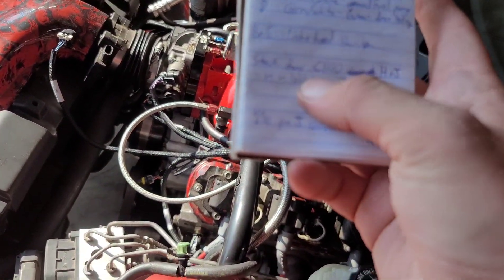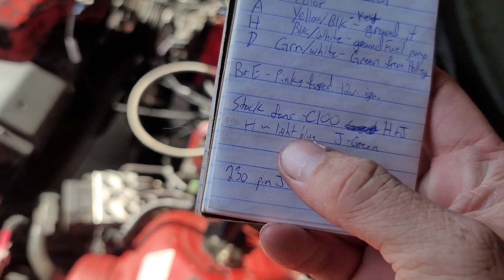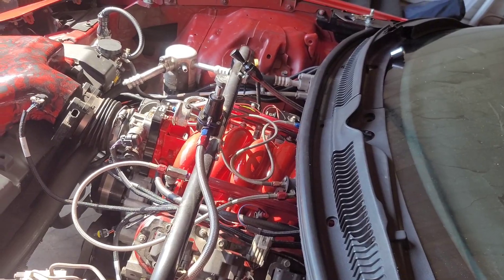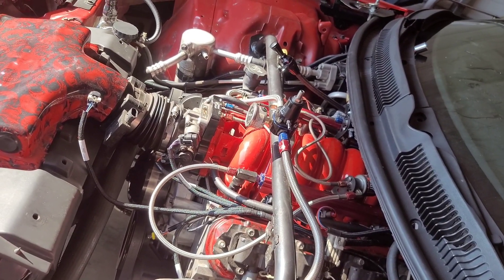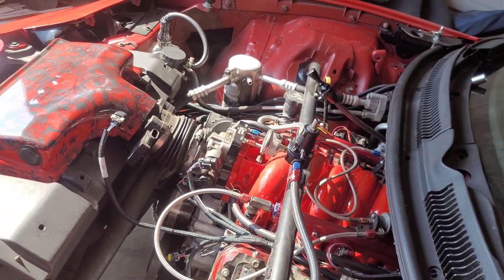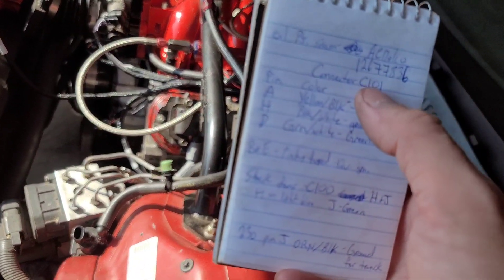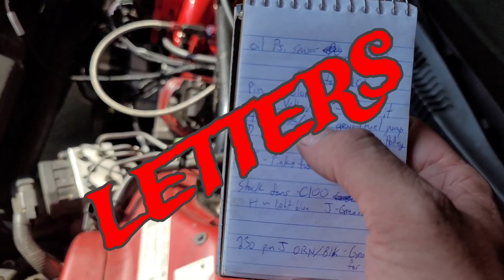For the fans, I used my stock fan wiring. There's another connector, C100, which has Pins H and J — H is light blue and J is green. The Holley comes preset with two outputs already configured as fans. I kept mine so I'd have a low fan and a high fan. Check your Holley book or the laptop to confirm the output wire colors, then run those Holley fan outputs to the light blue and green Pins H and J on C100. Note: my connectors were all the same color so I had to match pin numbers to wire color.